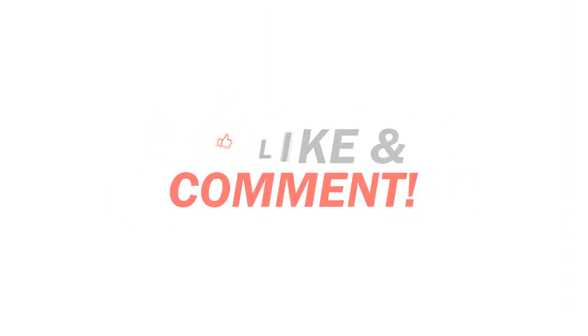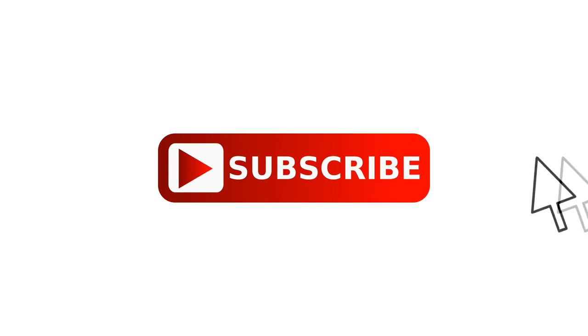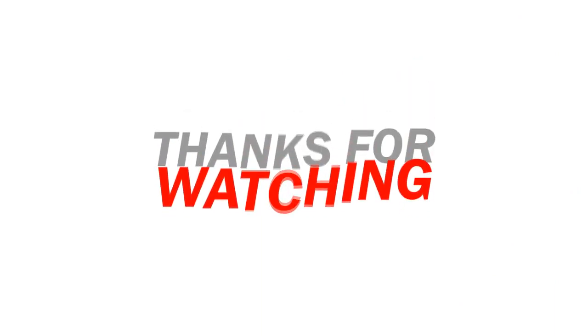If you liked this video, please like, share, comment, and subscribe. I'll see you in the next video. Bye bye!